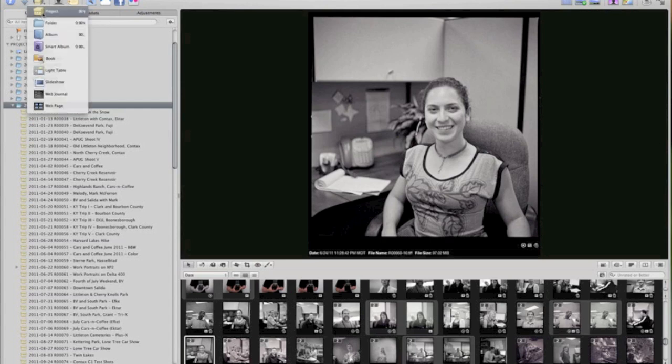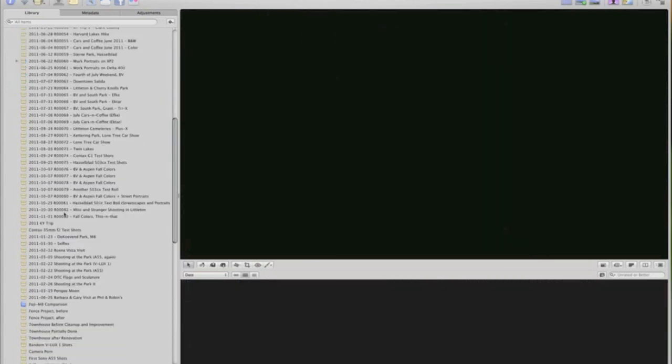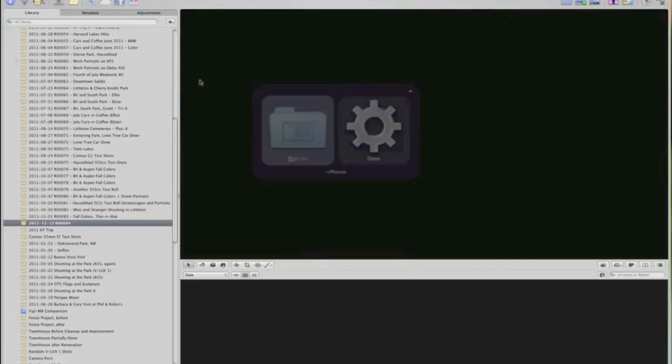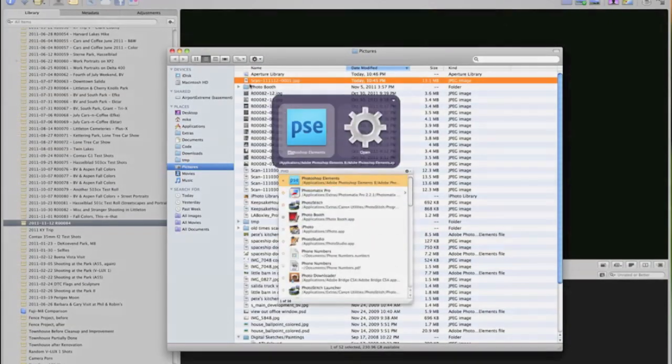So ViewScan popped up the resulting image. Back in Aperture — I'm in 2011, roll 84. I'll create that project and get it up next to the others — that's where I'm going to put the images. I wanted to know what roll number I'm on because I name my files according to that. Done with ViewScan now, so I'll get rid of it and go to my pictures directory to bring the scan into Photoshop Elements.